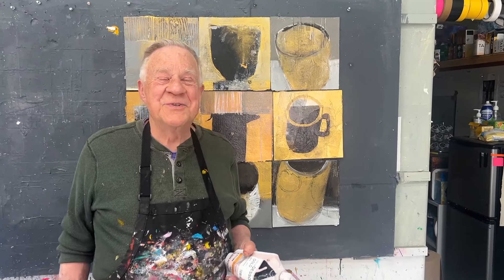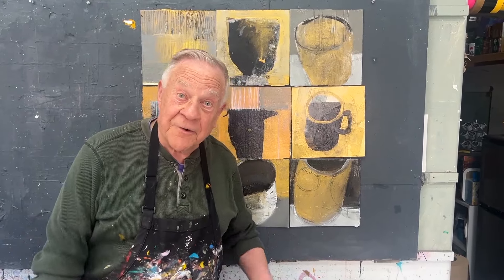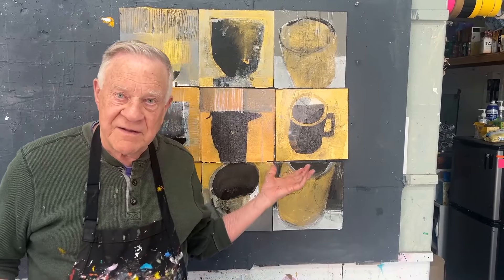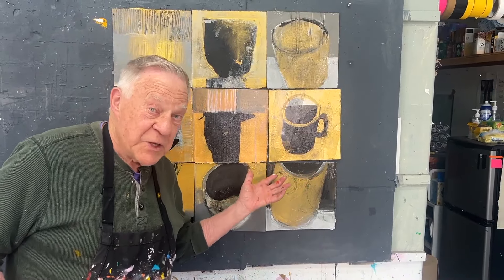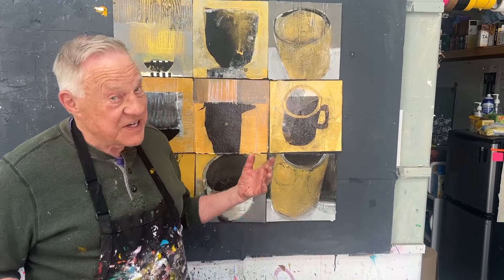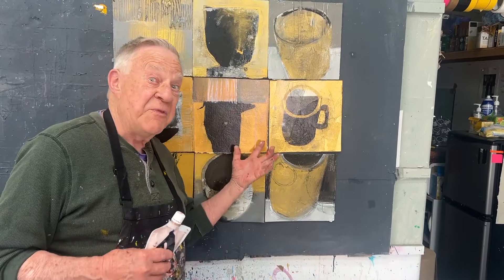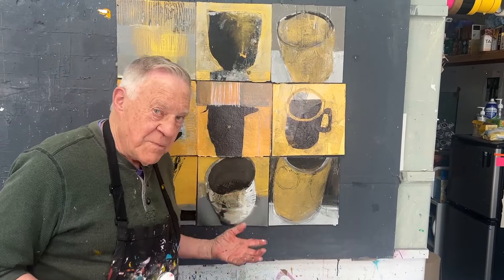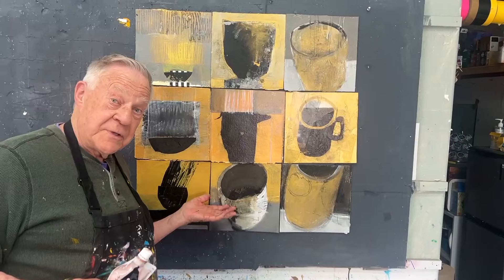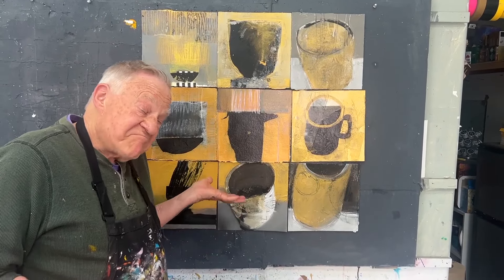Welcome back to another Bob Blast. I'm Bob Burridge and you're about to see one of my favorite best of Bob Blasts — it has to do with the color gold, gold gesso. I love doing a body of work with gold gesso, adding a little bit of black to it. It's a black collage paper. It kind of gives it an ancient, almost an Egyptian kind of a quality, like I just found these digging for years in Egypt. So these become my treasures of bowls, vessels.